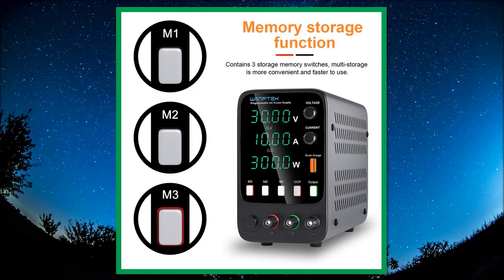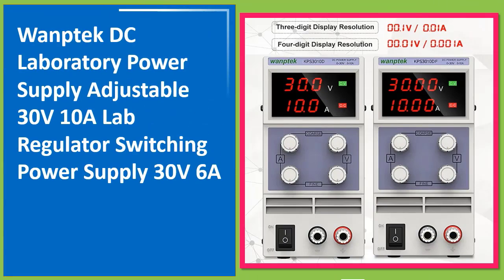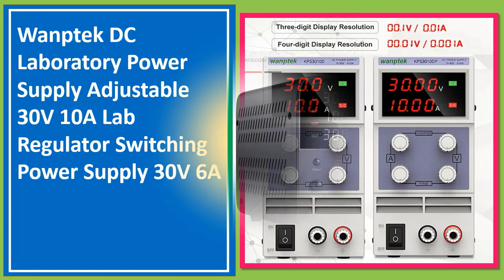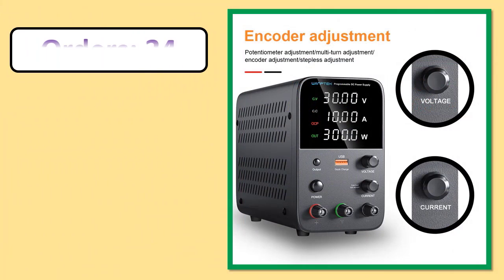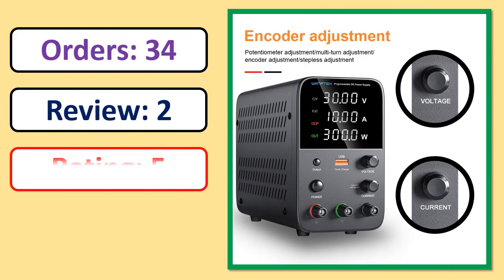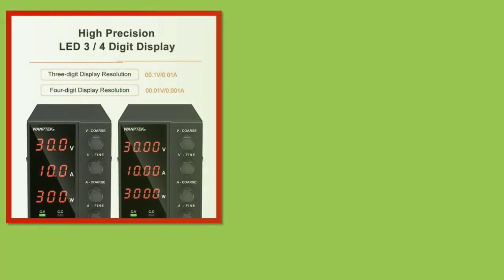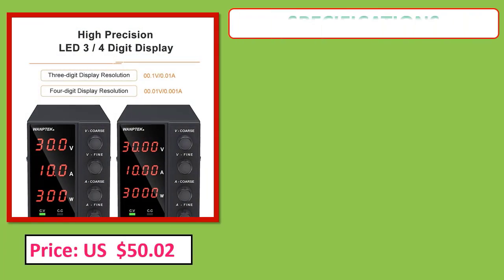Number 1: Warptech DC Laboratory Power Supply Adjustable 30V 10A, Lab Regulator Switching Power Supply 30V 6A. Orders, review rating, percent off, price, and specifications shown.